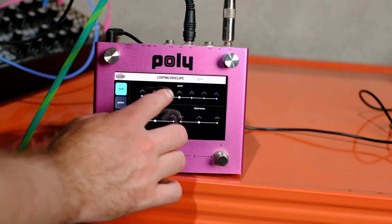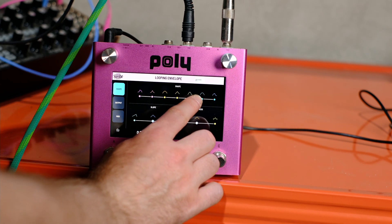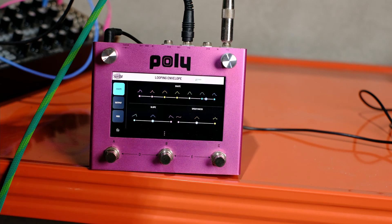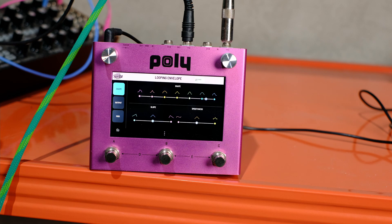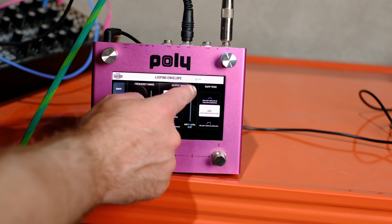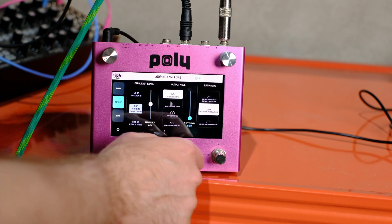We can change some of the shape parameters to make this a little more exotic. It's much more percussive now. If we want to go back to something smoother, we can fade in a bit more and go back to what we were.